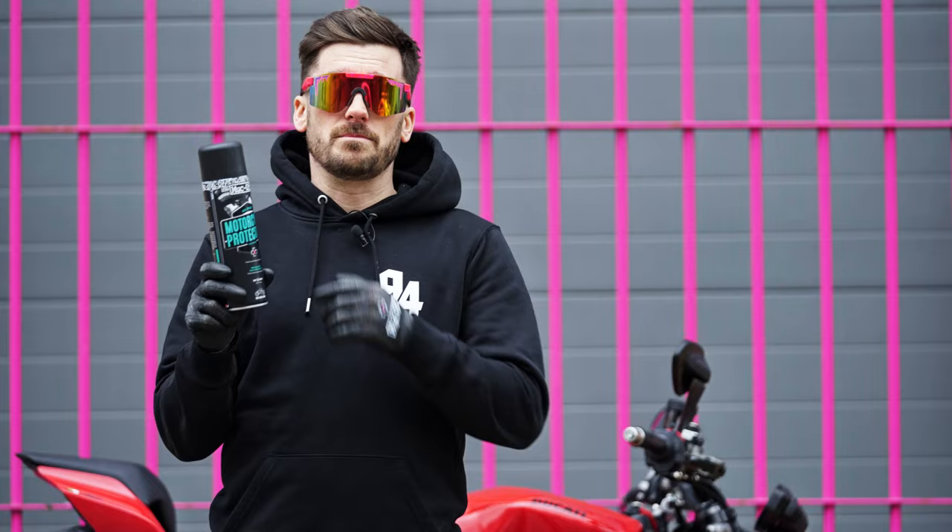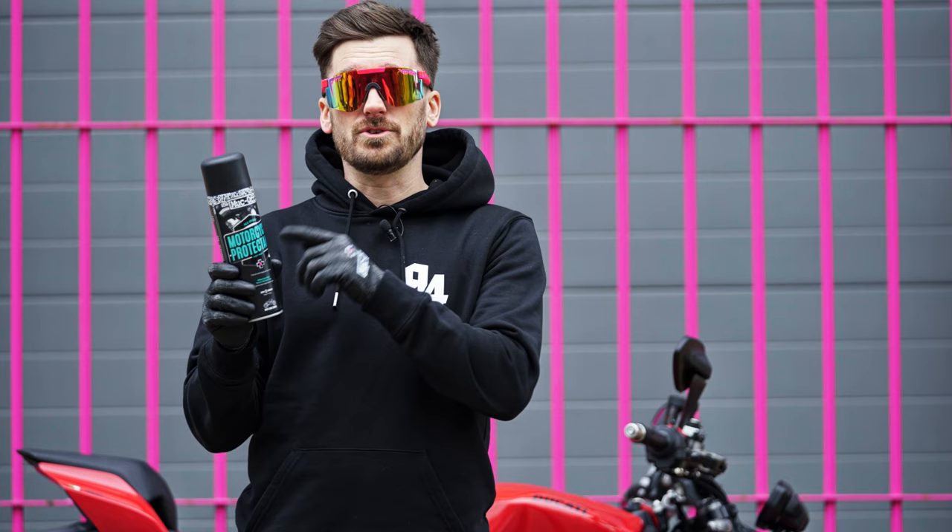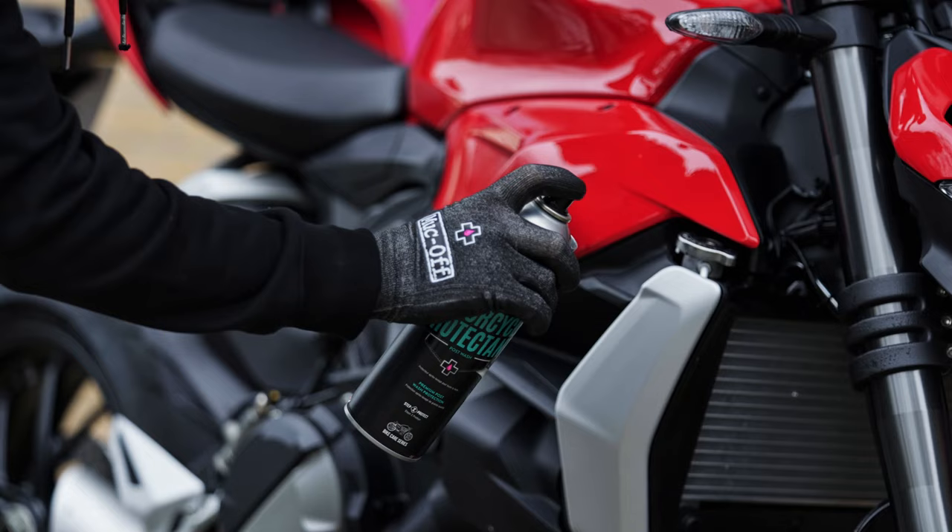It's time to apply the motorcycle protectant, which is going to drive out any moisture in those hard-to-reach areas. We're going to be spraying this over the entire bike, so it's going to leave a protective film that will make future cleaning a lot easier. We're going to spray this onto the swing arm, the engine casing, and all the plastics.